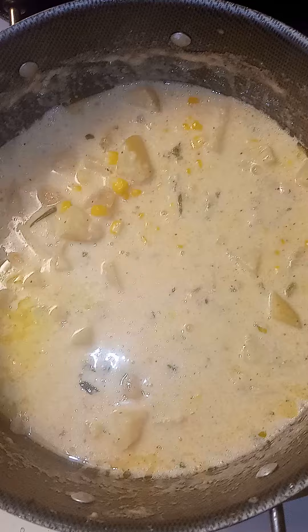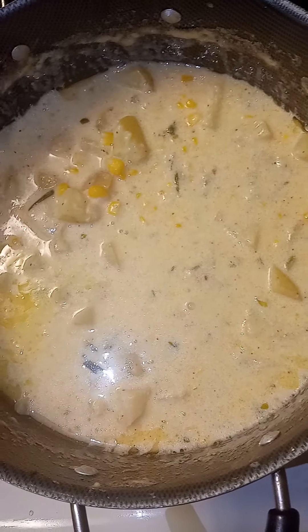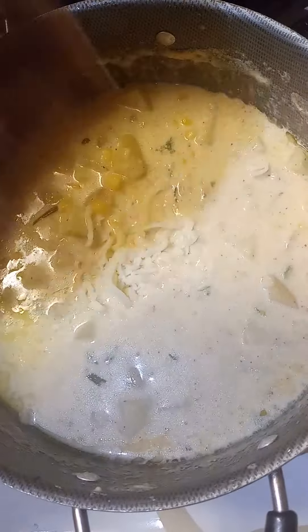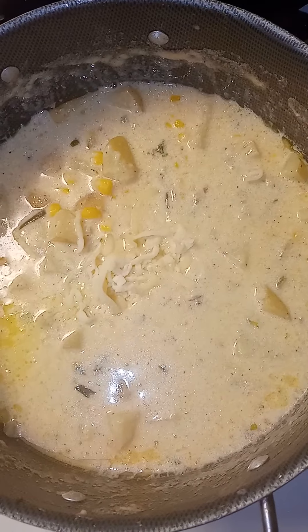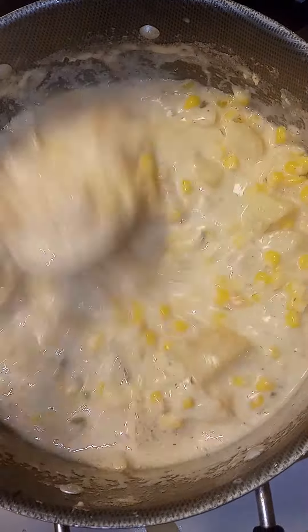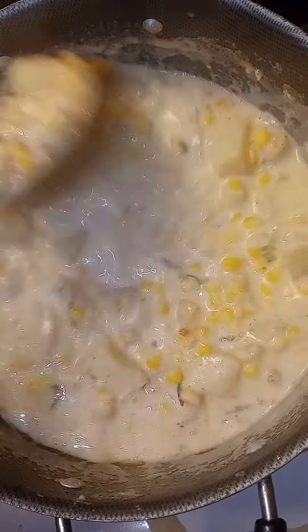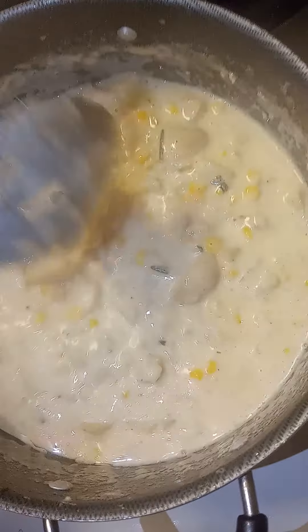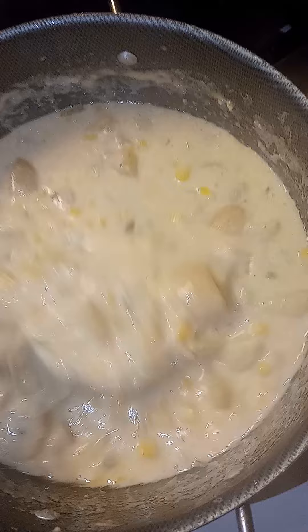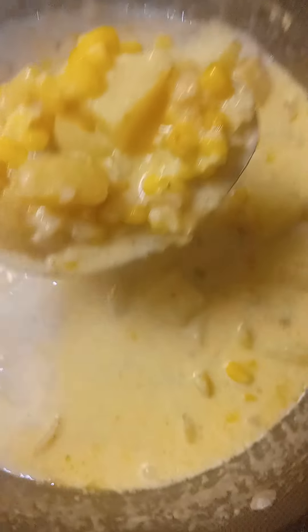Now I'm just going to add maybe a teaspoon of mozzarella. And there you have it — corn chowder. I'm kind of tired, guys. Now I'm going to start on my... there's my corn chowder.